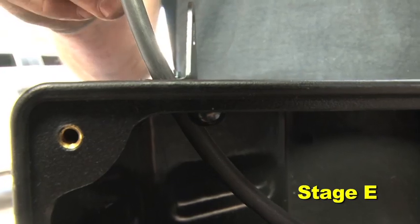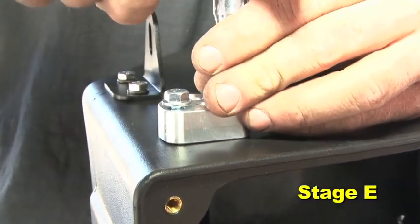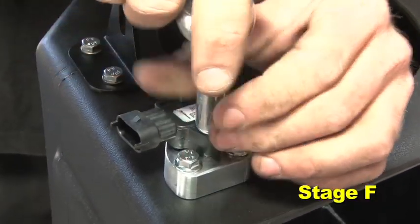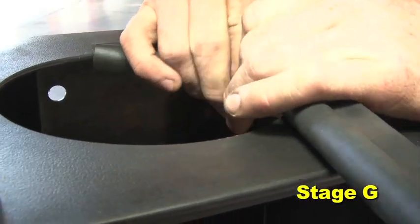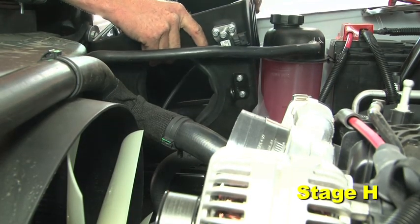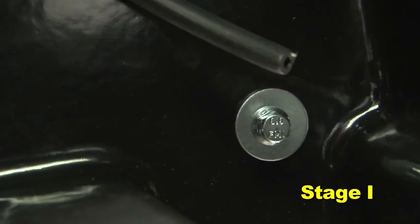Place the hose on the filter minder adapter. Feed the hose through the hole and mount the adapter to the air box using two M6 bolts. Install the filter minder sensor into the adapter using one M6 bolt. Install the rubber edge trim onto the AEM air box as shown. Install the AEM air box in the vehicle and secure it using the four supplied M6 bolts and washers.